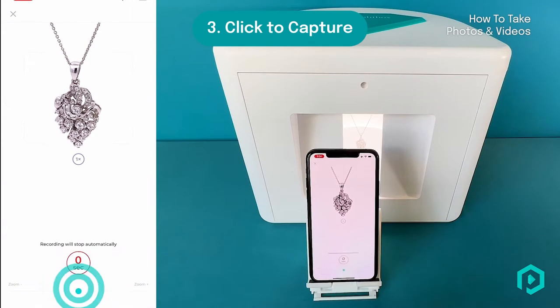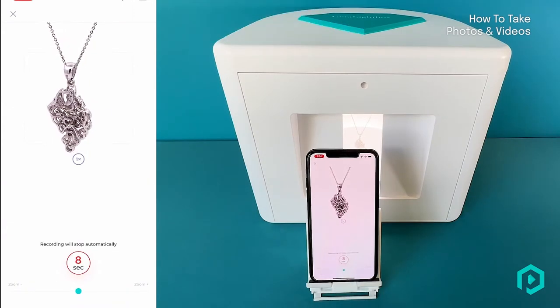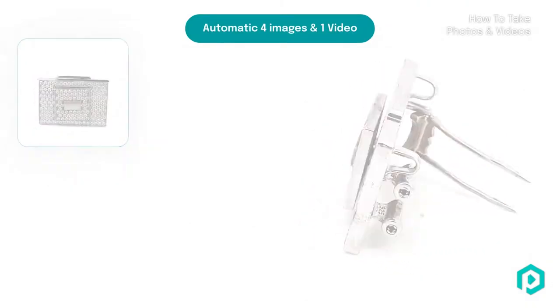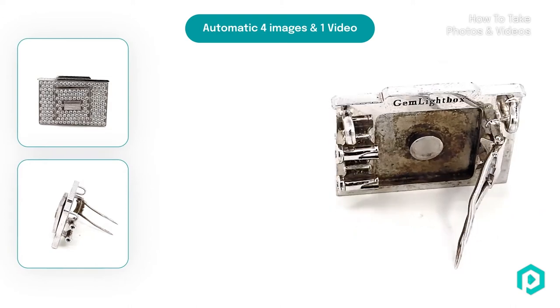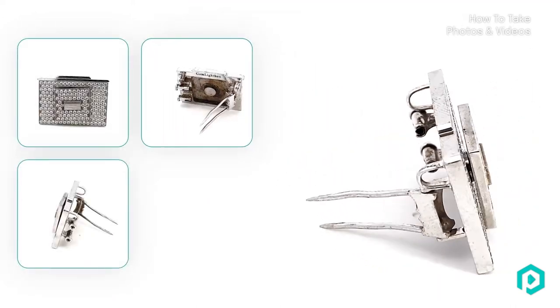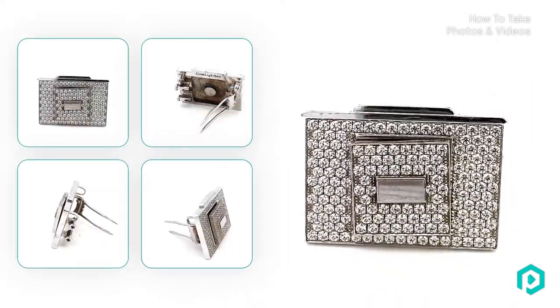Step 3. Click to capture. The Pro comes with a built-in automation feature that automatically takes photos for you during the video process, saving you even more time. Simply click the capture button and the Pro will go into automation, creating a perfect 360-degree video and four still photographs for you in just one click.